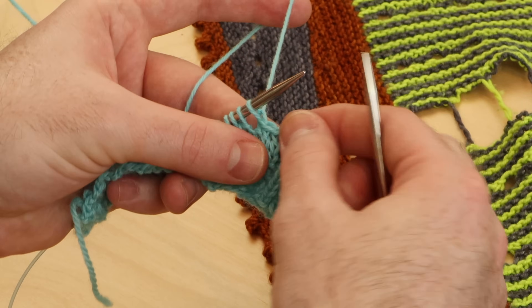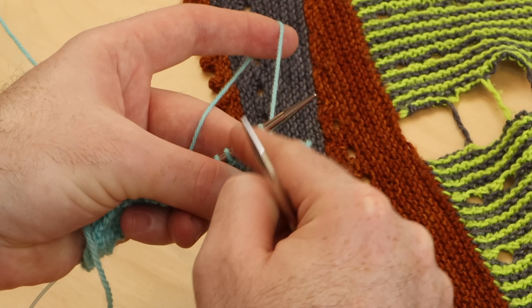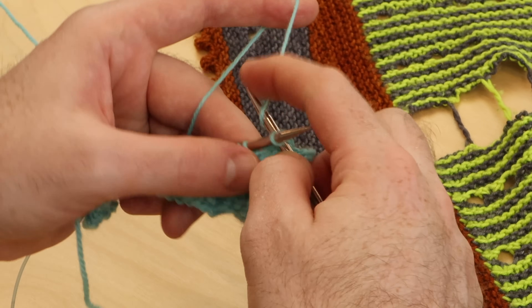Continue to cast on three stitches, and then bind off six. Cast on three, bind off six. Cast on three, bind off six.